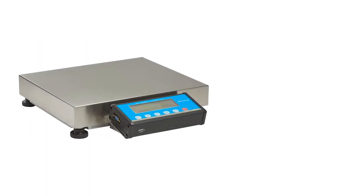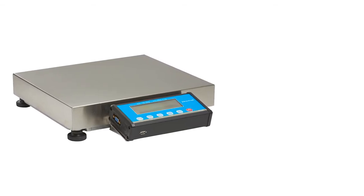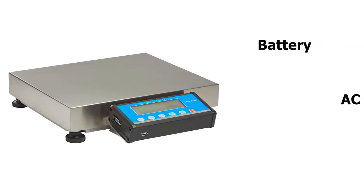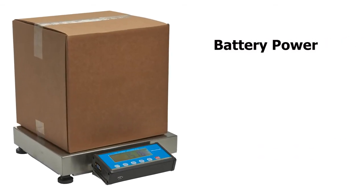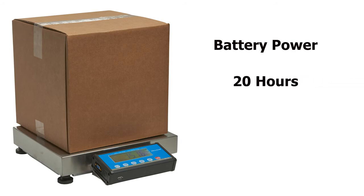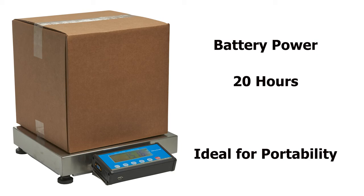The Brecknell PSUSB includes three power options: battery, AC power, or fully powered using the USB port. Used under battery power, the Brecknell PSUSB gives 20 hours of operation, making it ideal for more portable applications where power can sometimes be an issue.